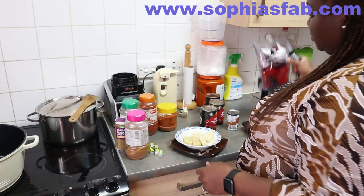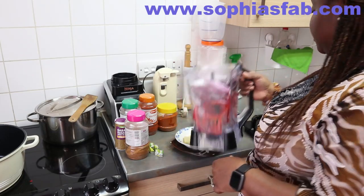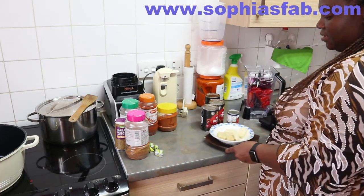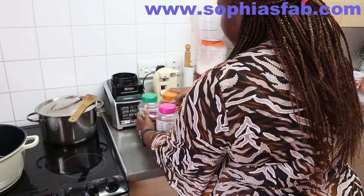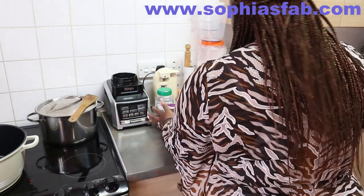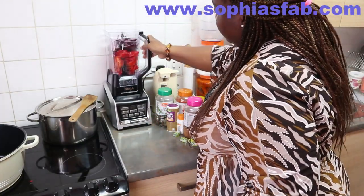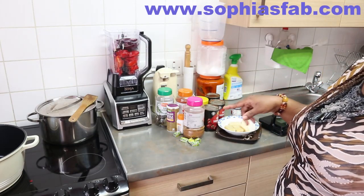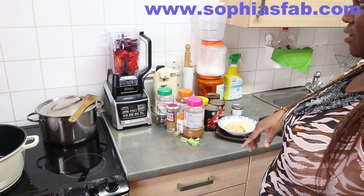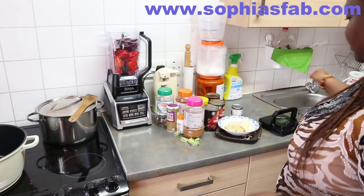I'm just going to blend the pepper, the onion, and the tomato. The machine is going to be making some noise, so maybe I should blend it and come back because of the noise of the machine — it makes quite a loud noise.